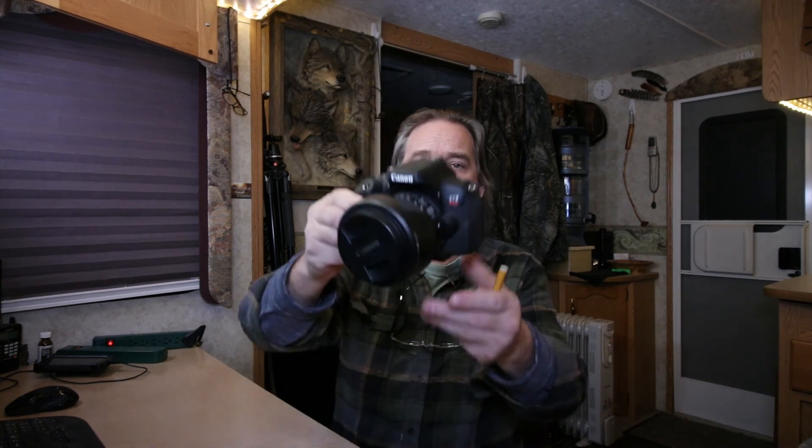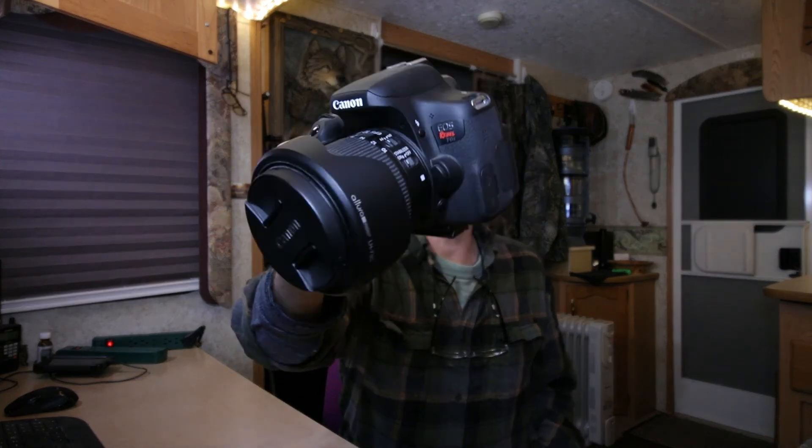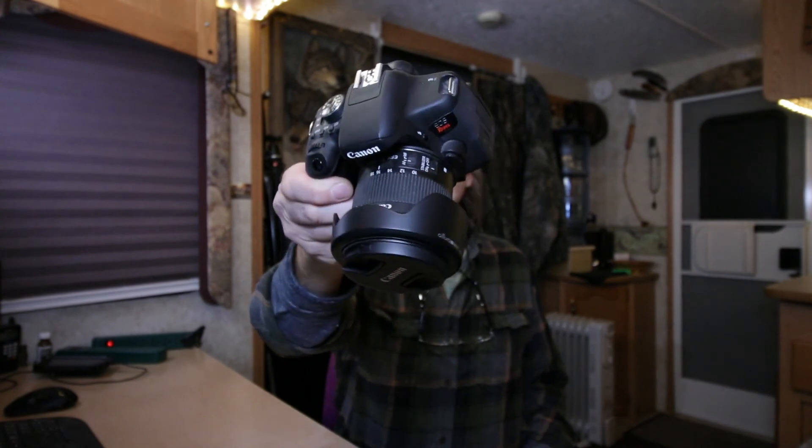I think the T6i has the same sensor as the 80D, but the focusing system is a hybrid — it was like when they first put the dual pixel autofocus in the 70D, and then they made this camera something like that. Anyways, this is actually what I was shooting all my YouTube videos with since 2015. Now I'll be shooting my YouTube videos with an 80D — that's my story and I'm sticking to it. Talk to you later, bye.